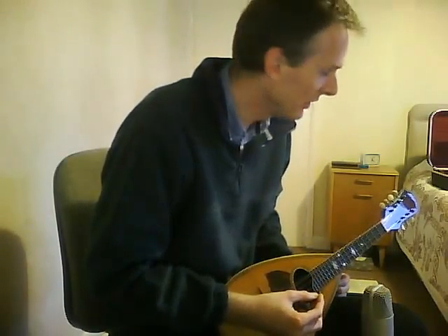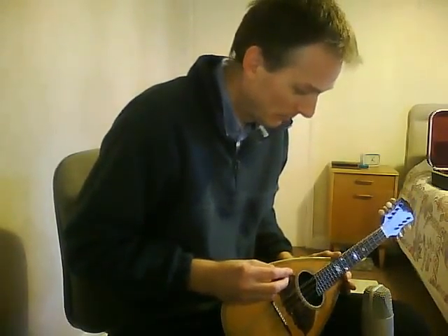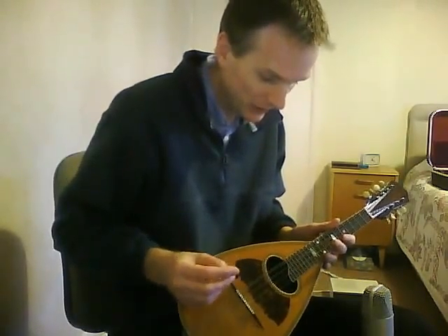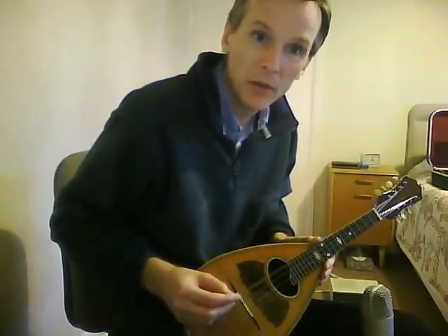There are twenty frets as well, which is rather more than you would get on the Neapolitan — since you're looking at seventeen on those. And that slide extension there doesn't get in the way if you're picking either, which is quite nice.